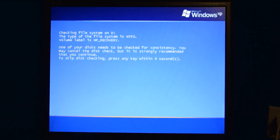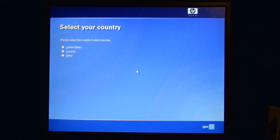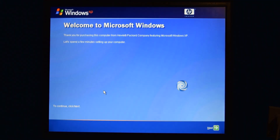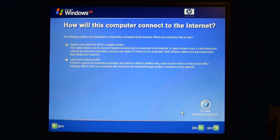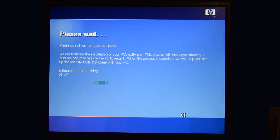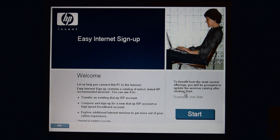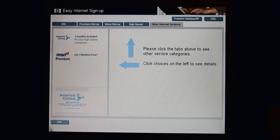We're checking the recovery partition again after rebooting. And a short while later, we're finally getting somewhere, this time asking us to select our country. It's all standard stuff, thanking us for purchasing this computer from Hewlett Packard Company featuring Microsoft Windows XP. The setup phase is just the usual Windows XP setup asking you the typical questions, and when that's done, we have to sit through another loading screen and it has to reboot again.